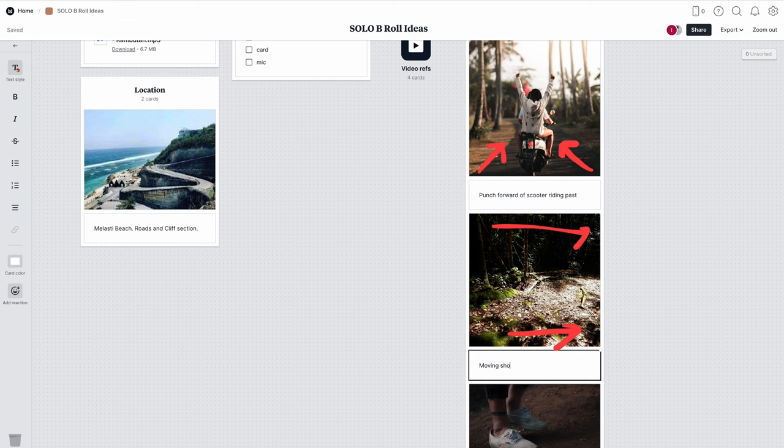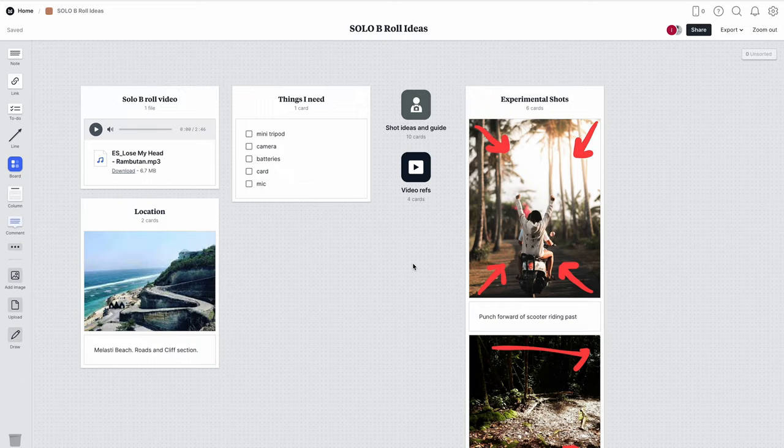Something great about Milanote is you can put in reference videos, images, and documents, and you can even draw on the canvas to make it easier to understand when you're out in the field. Whenever I'm shooting, I look at my phone to check references I've already planned so I know I'm getting exactly what I need. You can also schedule your whole life and video production on there. They're linked at the top of the description, so go check it out.